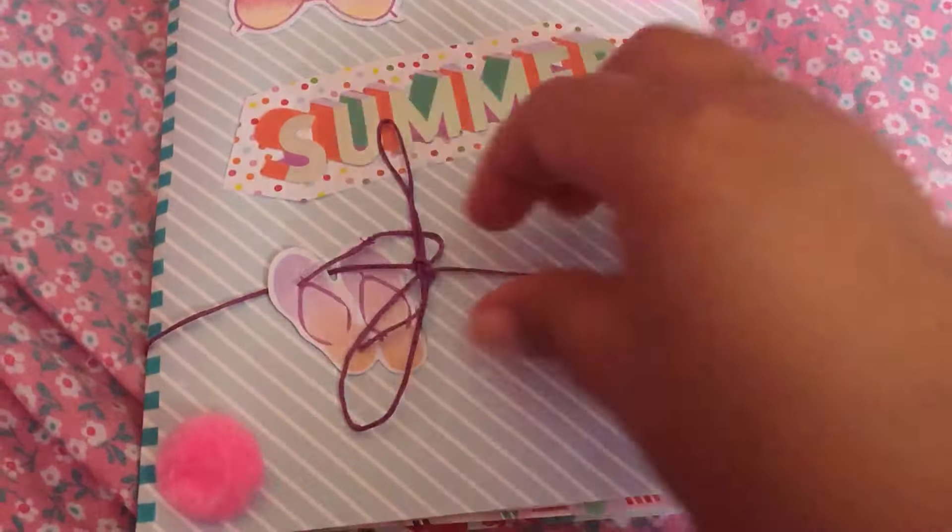Let me go ahead and open this. I love the little sandals here, the sunglasses, the pink pom-poms.